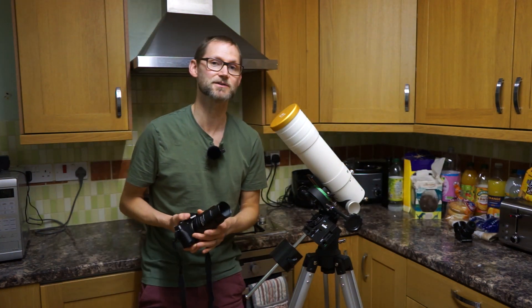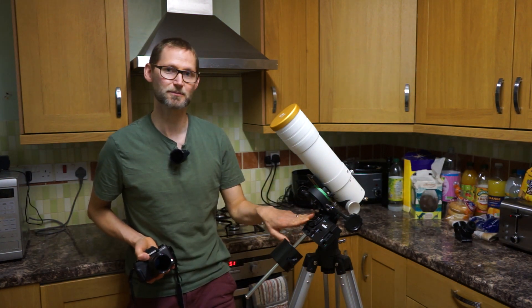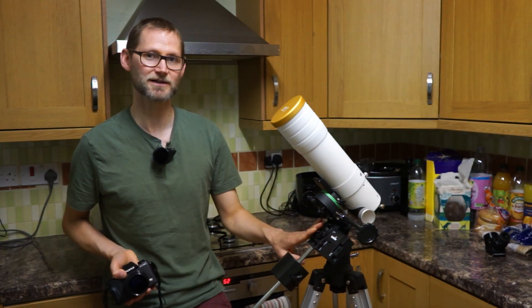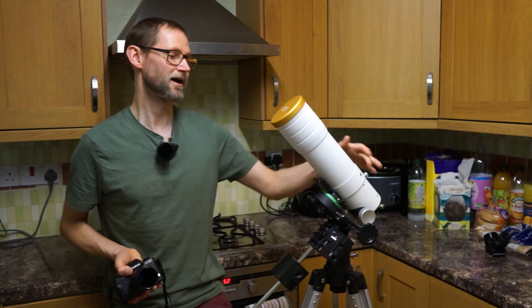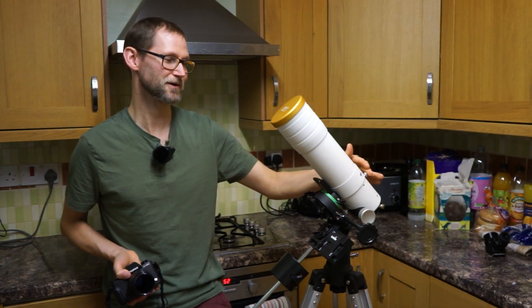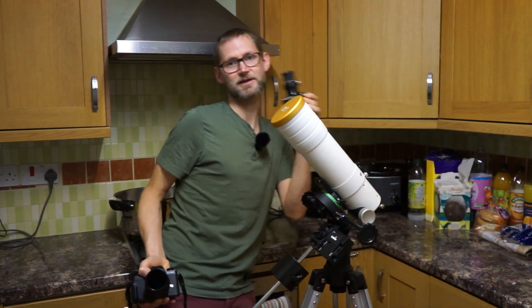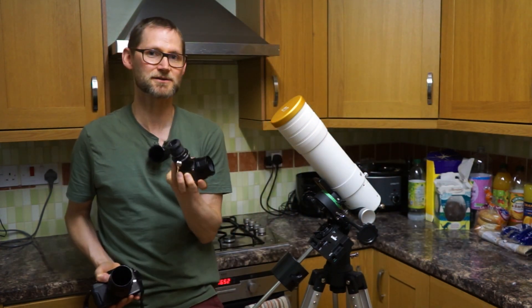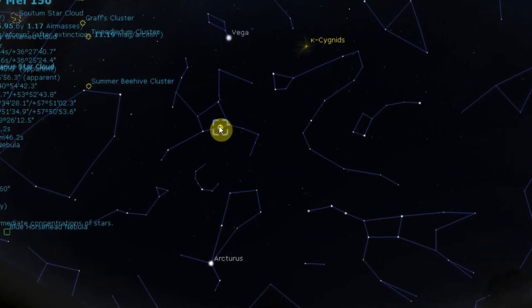This is assuming that I can actually find the Hercules cluster because I'm using a non-go-to mount. I need to find this object without go-to, and I've not got a finder shoe yet for this scope. I've ordered one but it's on its way, so I'm going to have to use a wide-angle eyepiece in a diagonal to track down the Hercules cluster. To find it, if you draw a line between Vega and Arcturus it's two-thirds the way from Arcturus towards Vega, or a third away from Vega.